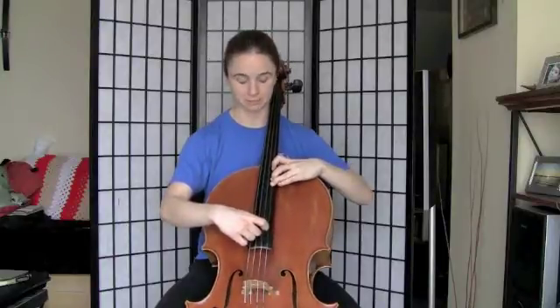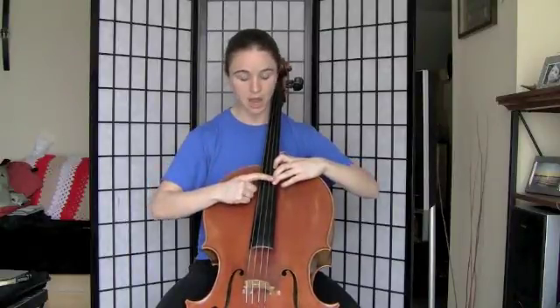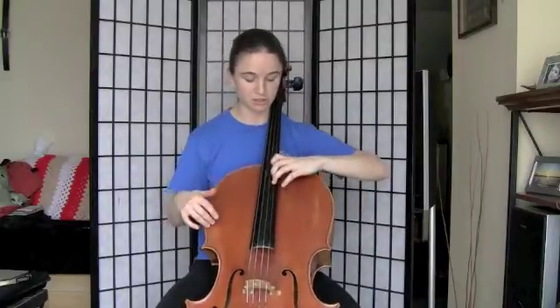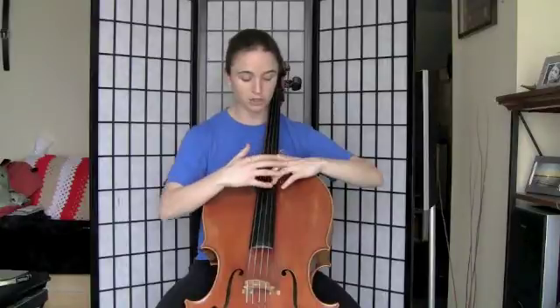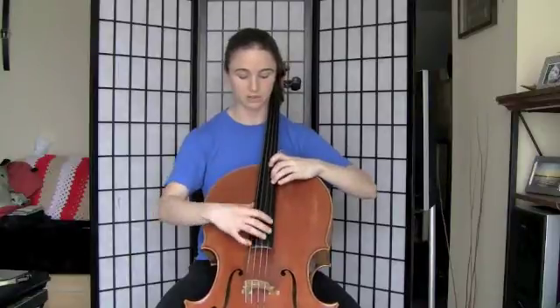Half step. Freeze right there for a second. So this hand position — notice again, whole step here, half step here. And if you're having trouble reaching these notes, check where your elbow is. If you're back here somewhere, you might have trouble getting around the side of the cello, so just bring that around. Also check if your fingers are curved — if they're looking flat or at some strange angle, that could give you trouble.